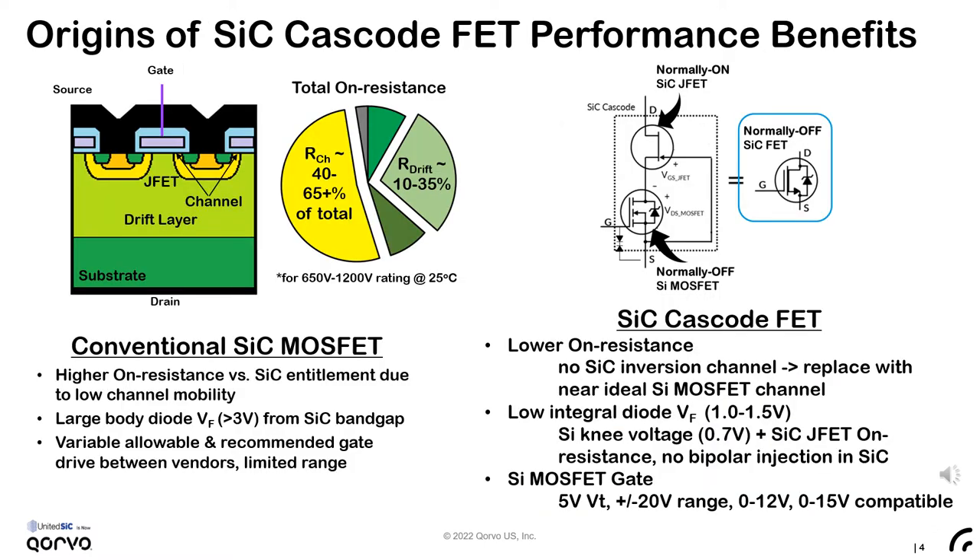Some might wonder how you achieve a lower on-resistance by series connecting two components. You can see the answer by looking at the pie chart on the left, which shows the silicon carbide MOSFET on-resistance contributions. The channel resistance may be anywhere between 40 to over 65% of the total in 650 to 1200-volt class devices, due to the relatively low inversion mobility at the silicon carbide–silicon dioxide interface. By replacing this with the near-ideal silicon MOSFET channel, we're able to cut the total switch resistance substantially.